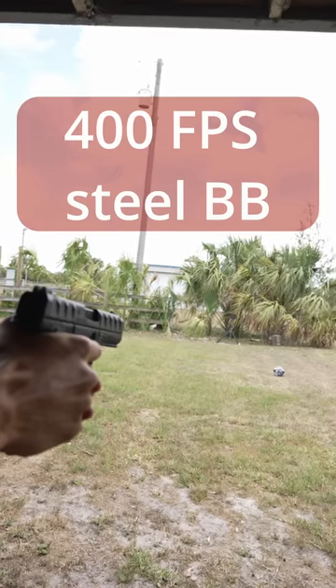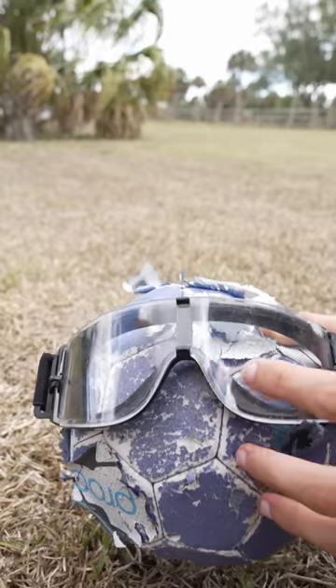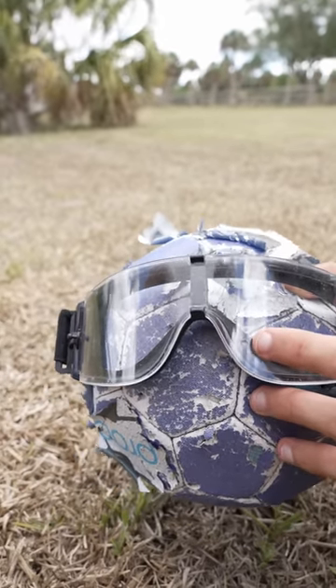First up is the Beretta APX shooting a steel BB at 400 feet per second. Here we have a very small bulge on the inside of the goggles, but I think we can do better.